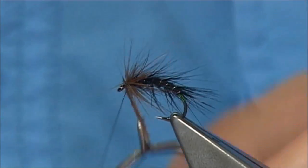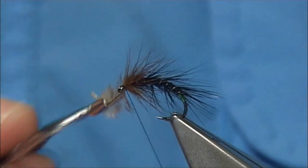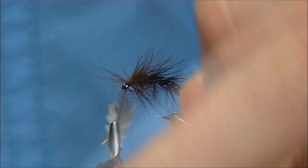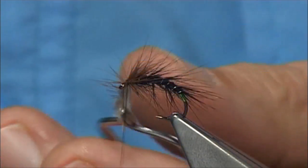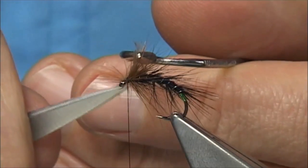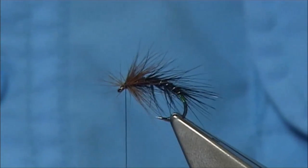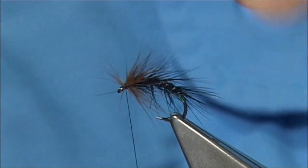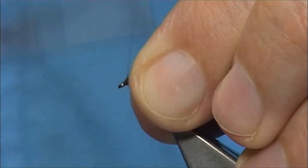These are quite thin fibres on this hackle, so I'm just going to use up as much as I can. Drawing them back, winding one turn in front of the other. Cross your thread, make sure it's caught in. Trim away the waste. Any of these fibres going forward, just draw them back, and then always tidy up.